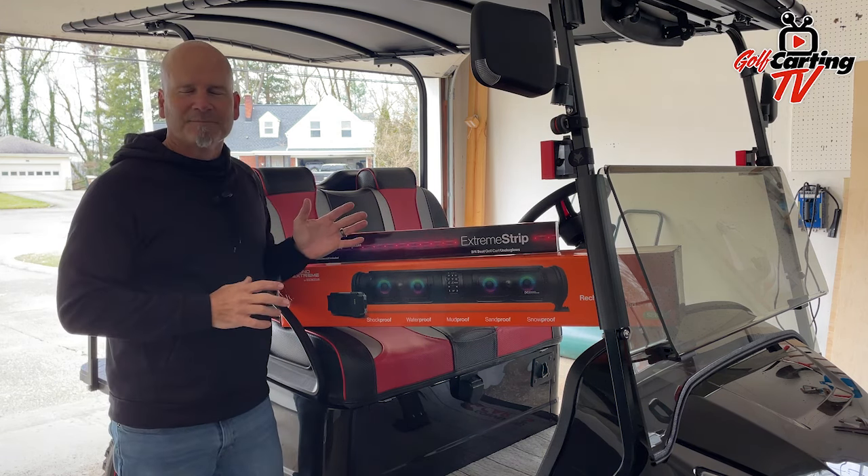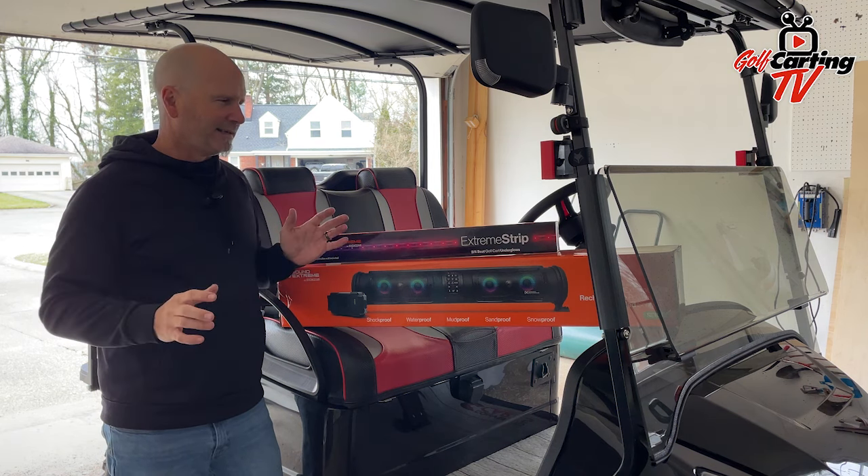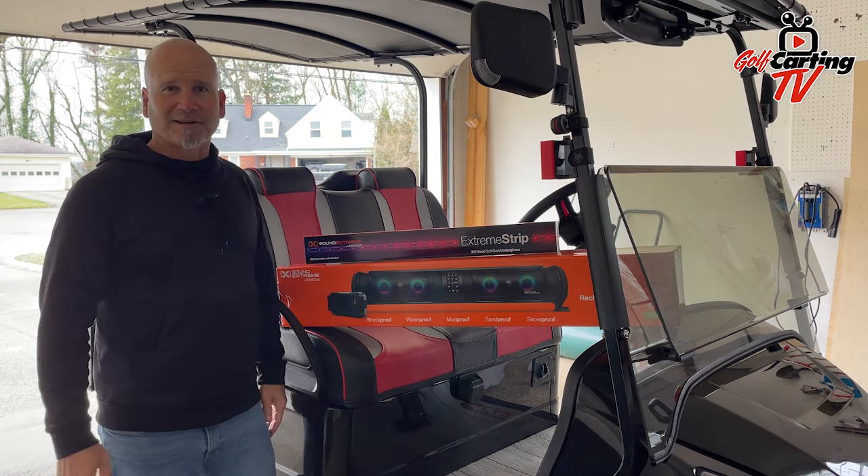The nice thing is that all of this stuff connects together with our EcoCast system, and it's going to be awesome to see how this all turns out.